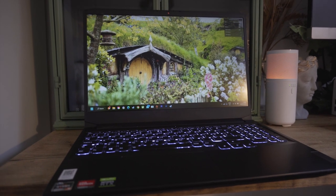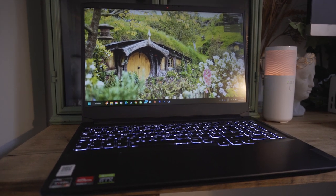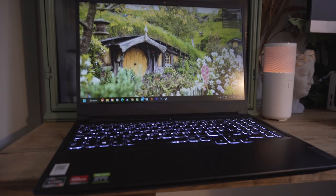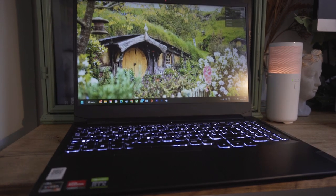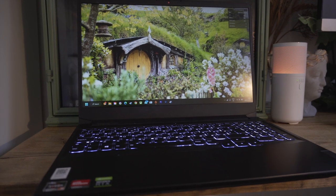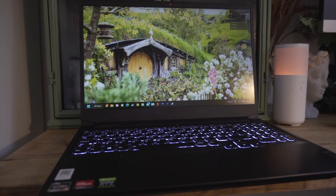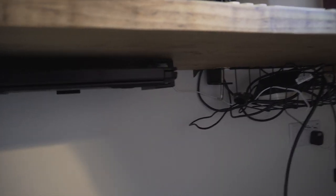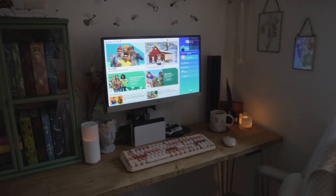The gaming laptop I have is the Lenovo IdeaPad 3, and I think it was about £800 when I bought it. I needed something I could play games on but also use for work, which is why I opted for a gaming laptop rather than a full gaming PC. I upgraded it after a few months — it came with 8 gigabytes of RAM and I've upgraded it to 32 gig in total, and it's also got 2 terabytes of storage now.